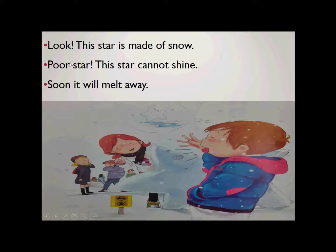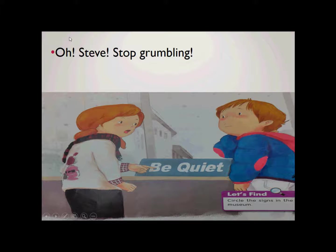Oh Steve. Oh Steve, stop grumbling. Stop grumbling. Oh Steve, stop grumbling. Be quiet in the museum. Quiet. Be quiet in the museum. Be quiet in the museum.